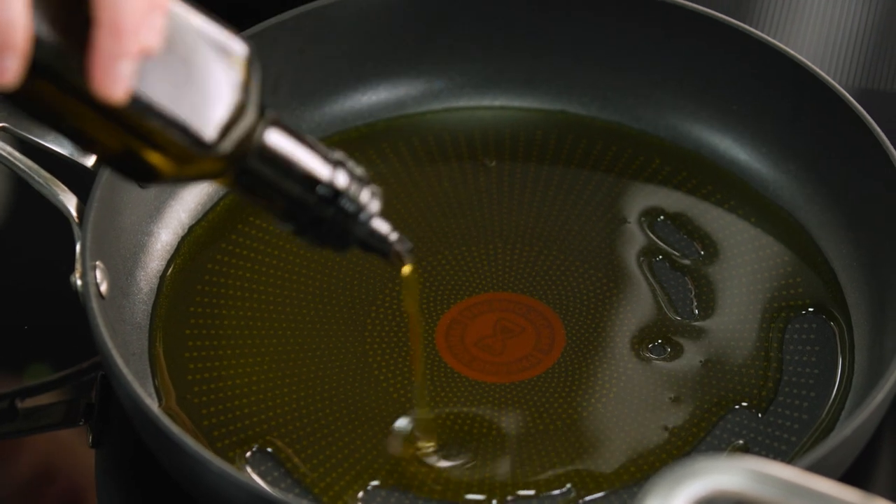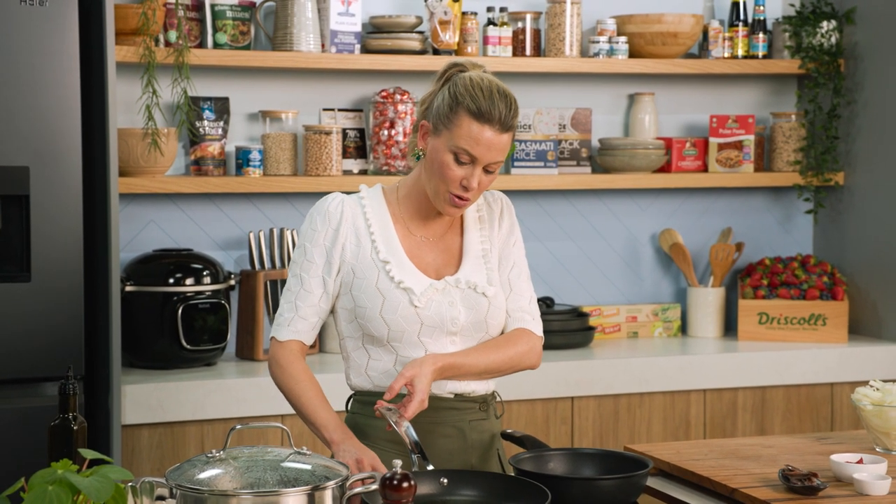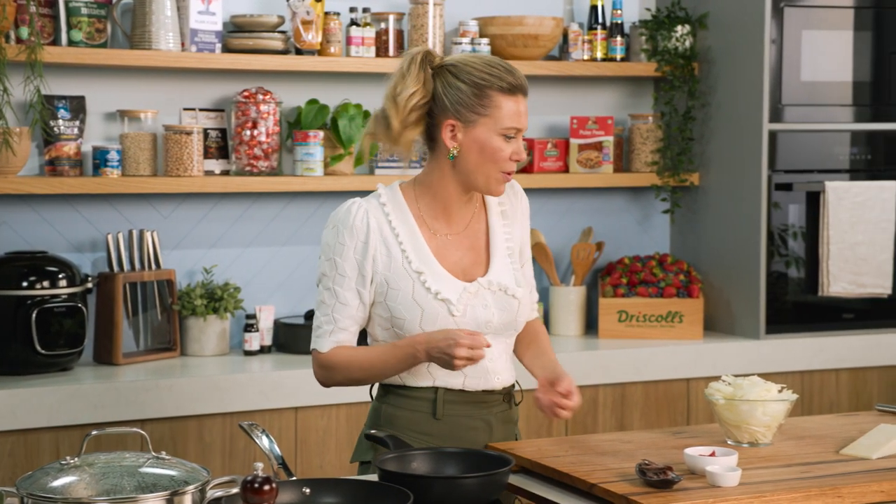I'm adding a really good splash of olive oil to a pan and turning it on a medium heat, because you want to get these onions on. They need to cook for a while so they caramelise and become sticky and sweet.